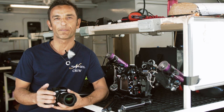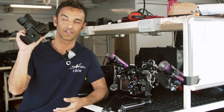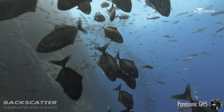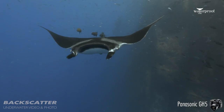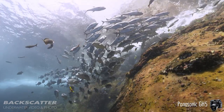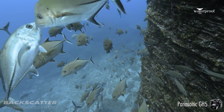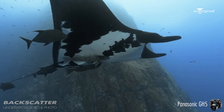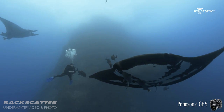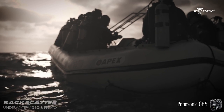I would like to talk to you about the brand new Nordicum housing for this little thing, the GH5. As a previous owner of the GH4, also in the Nordicum housing, I have to say that this camera is much improved in terms of overall image quality, white balancing, stability — the stabilizer is amazing — and the slow motion frame rates.